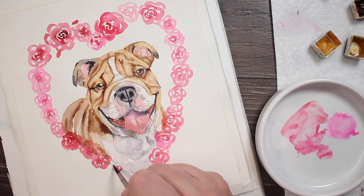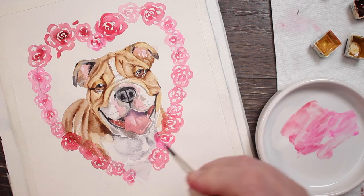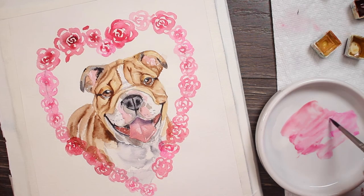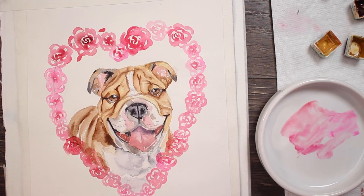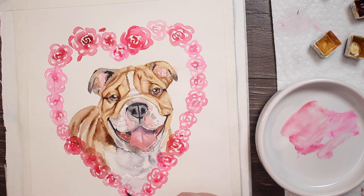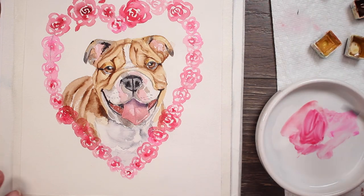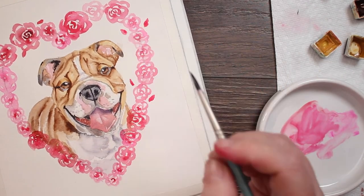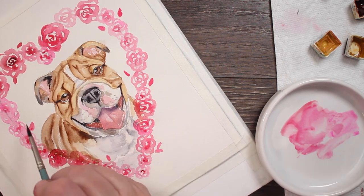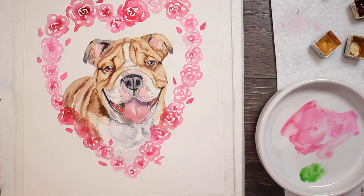We have skipped ahead to where I've almost finished doing the heart. These are just really loose roses — we're not trying to win any realistic awards, just wanting the essence of a rose. I've done different shades of that pink, some darker. Now I'm coming back while they're still wet with a little bit of darker color to the centers and letting it blend into that lighter pink. I'm going to add a few more rose buds — I did the first two and then forgot to add more as I went around, so I'll put some little rose buds around to give it a little extra interest.